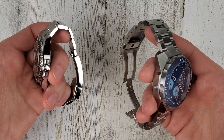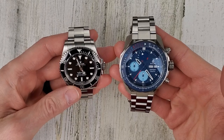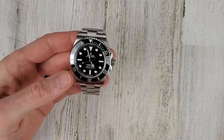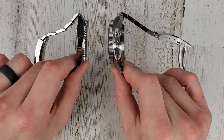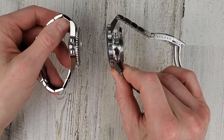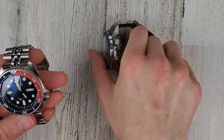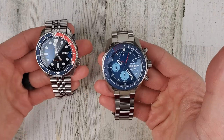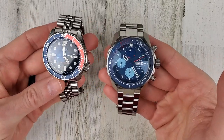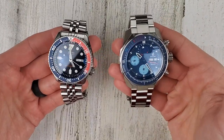They both have solid bracelets and similar construction. The Submariner is rated to 300 meters versus this one's 500 meters, and this is quite a bit thicker as well. Here it is compared to my Seiko SKX — another typical dive watch — now this has hollow links so I didn't really want to compare the weight. The Boulder is 42mm versus 41mm on the Submariner.